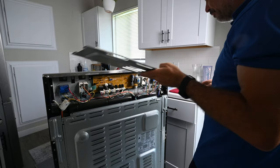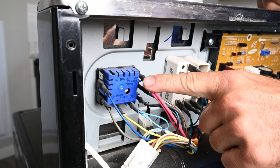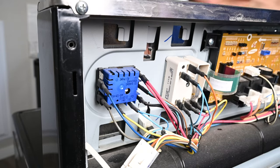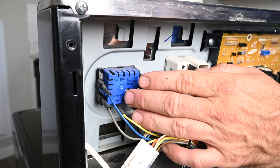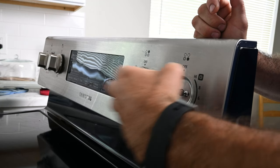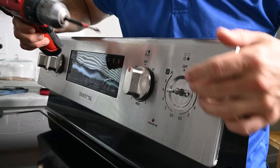This just lifts up. Here is the infinite switch or energy regulator that we are going to be replacing. To remove this we need to go to the front of the range. Remove the knob by pulling out, then remove the two Phillips head screws.